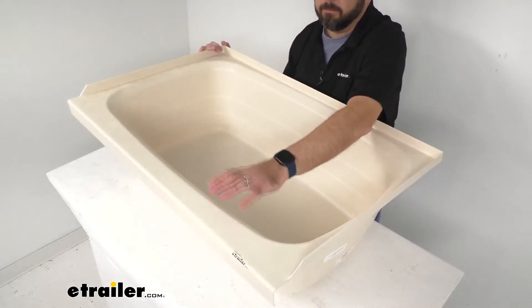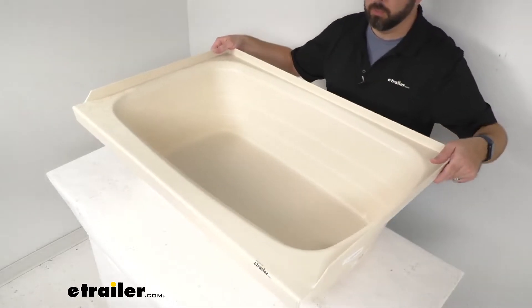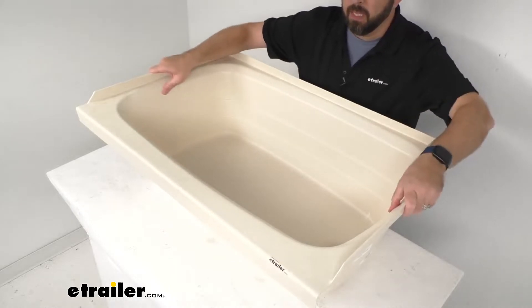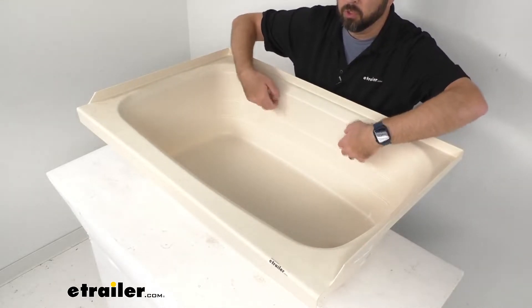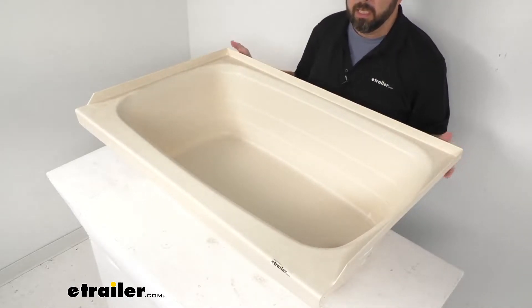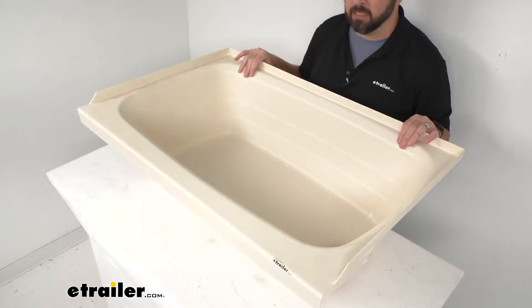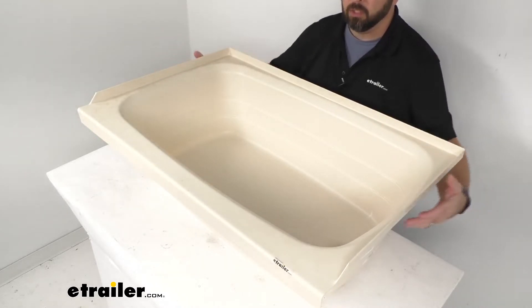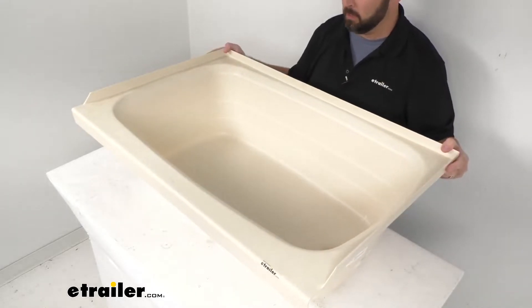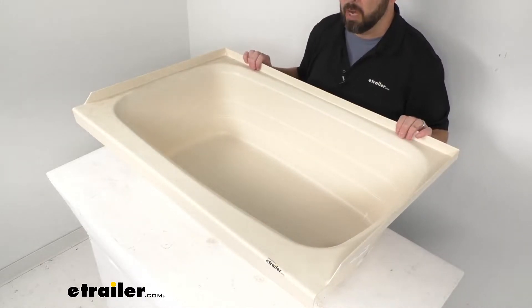This also features a flat outer ledge that's going to hold your soap and shampoo and other toiletries so you can quickly grab them. This is made here in the USA of a durable scratch-resistant ABS thermoplastic polymer construction. This features a parchment color — it's kind of like a light tan, a beige color. Overall, this tub is going to be more environmentally friendly and lighter than your typical fiberglass tub.